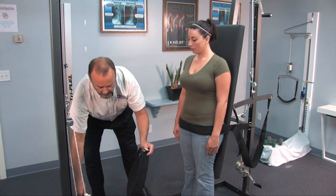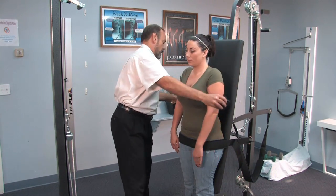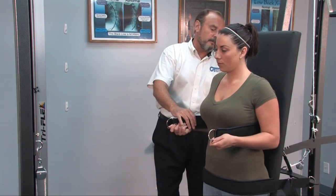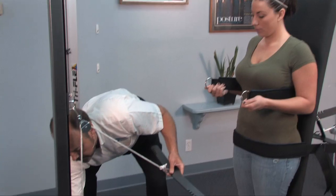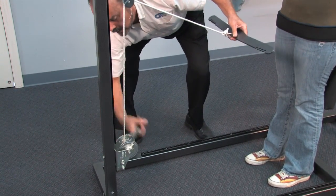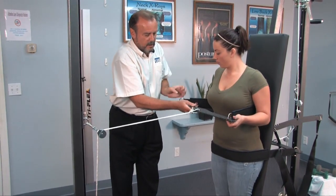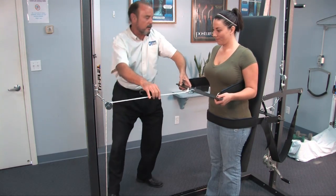We want to take the non-adjustable neoprene covered strap. We're going to place this right behind her and under her arms, right into the mid to lower thoracic region. We're going to bring out some slack from the ratchet winch, engage that, and then tighten it just a little bit.